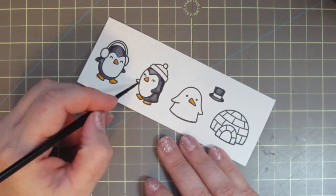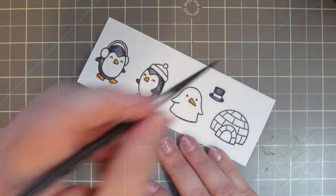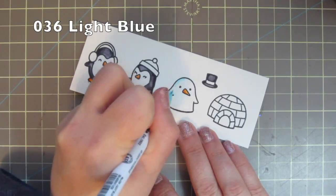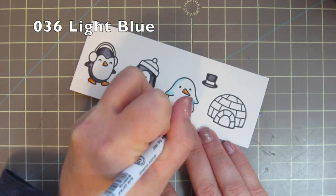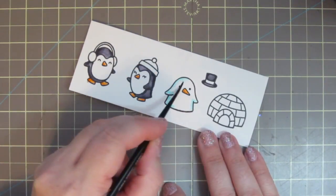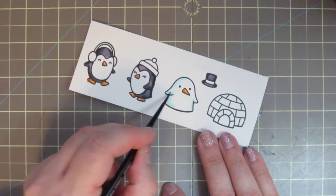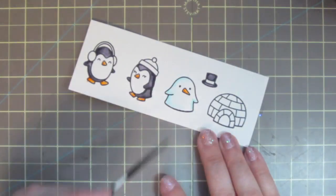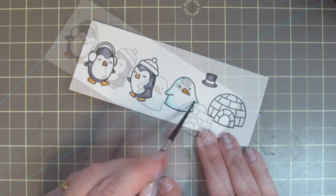I forgot to paint in that little penguin's wing earlier so I'll just take care of that now. For the snow penguin, I'm using number 036 light blue, just adding a little bit of a frosty glow mainly to the left side of him and then just a little bit on the right so that he looks nice and round as well.